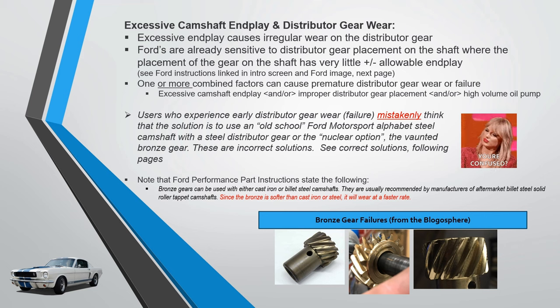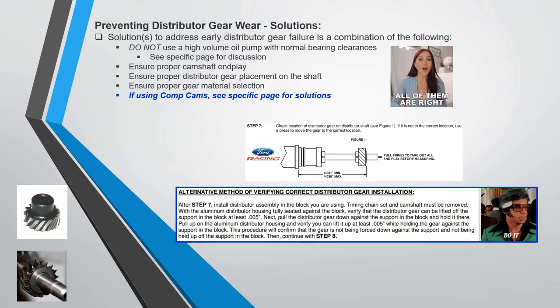Some will say they've used bronze gears for years and never had a problem — good for them. Let's talk about how we prevent distributor gear wear. The combination of factors that usually cause distributor driveshaft gear wear includes: high volume oil pump, end play, and gear placement on the shaft — and that placement must be quite precise.